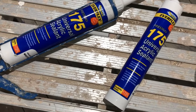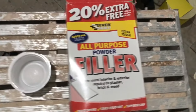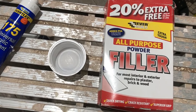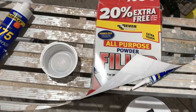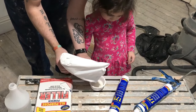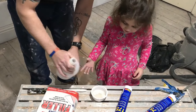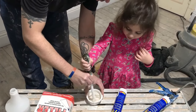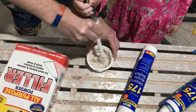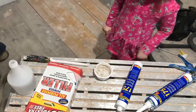For the top of the skirting board, we're filling it with decorator's caulk or this universal acrylic sealant. For the screw holes and any gaps in the joints, I'm going to be using this powder filler.